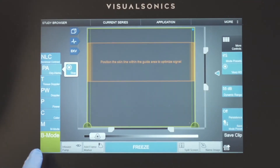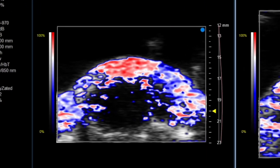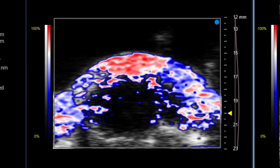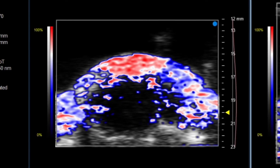In photoacoustic mode, this image of a mouse brain shows you the result using the wide fiber. We have a limited depth, but a wide field of view. This configuration is well suited to large superficial anatomical targets.